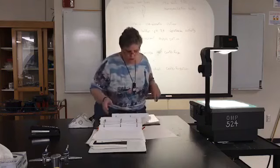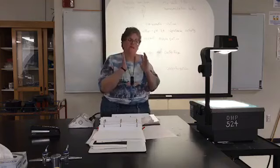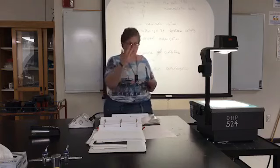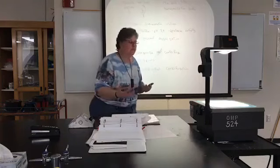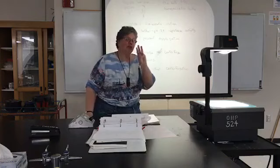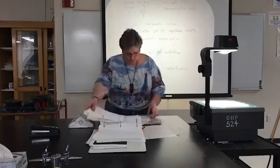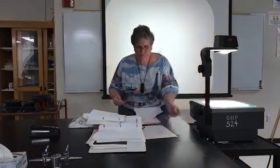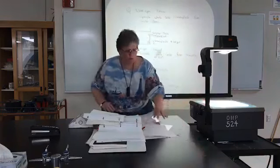Then we're going to centrifuge it. We'll be putting it into GSA bottles — each group will have one GSA bottle — and centrifuging it for seven minutes at 3,300 RPM. You're going to do a total of three centrifugations using differential centrifugation. In the first spin at 3,300 RPM for seven minutes, you're separating whole cells and chloroplasts from anything smaller.